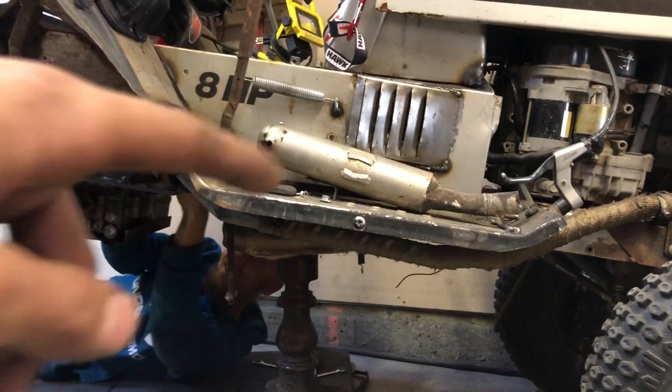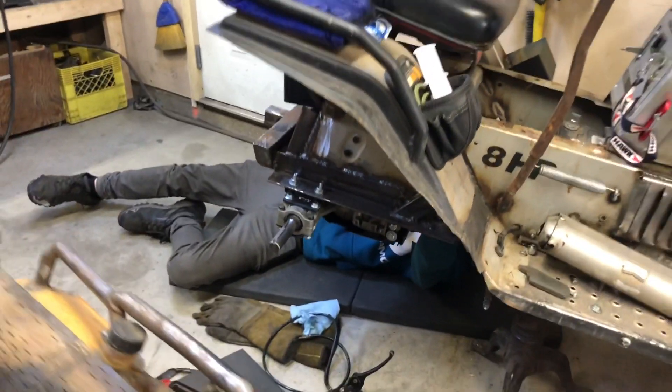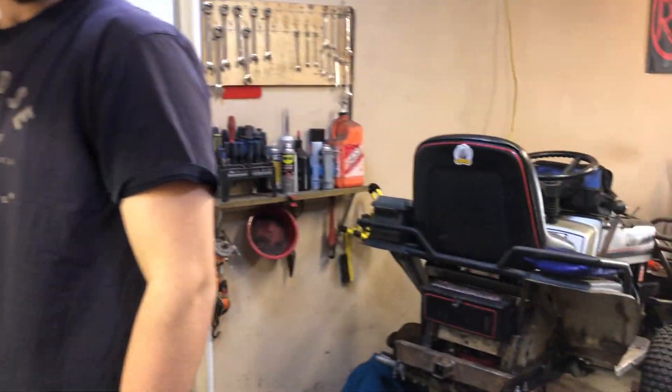You guys can see Tony's muffler — we got to cut that up and still get that on. We got a week till May long and there's a lot to do.